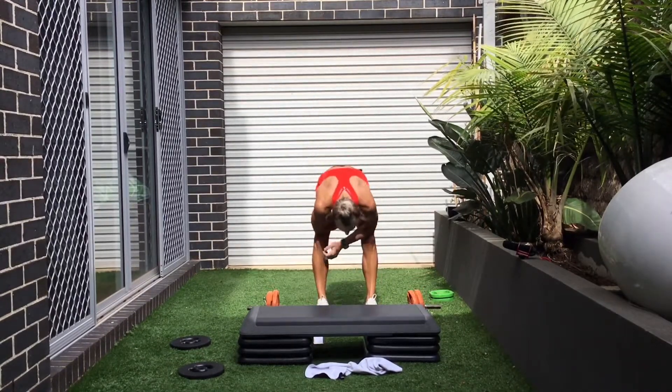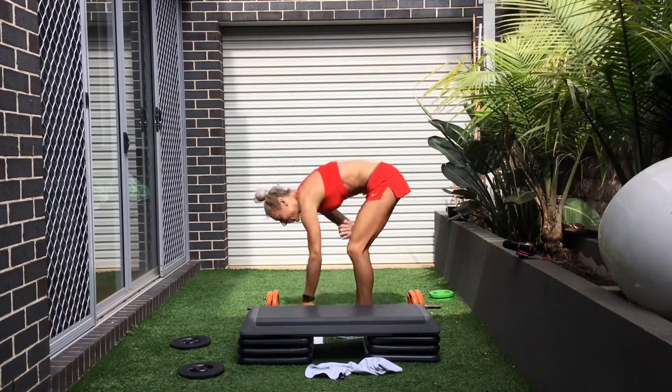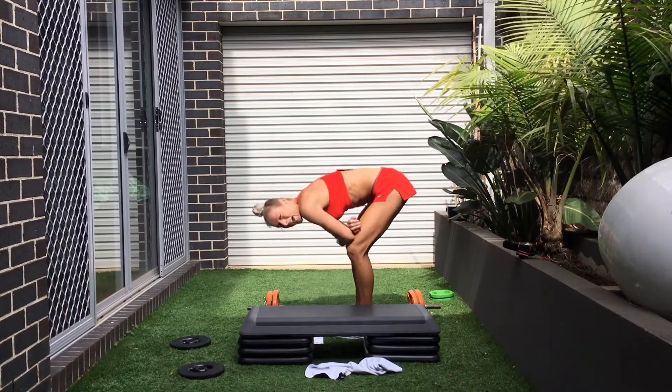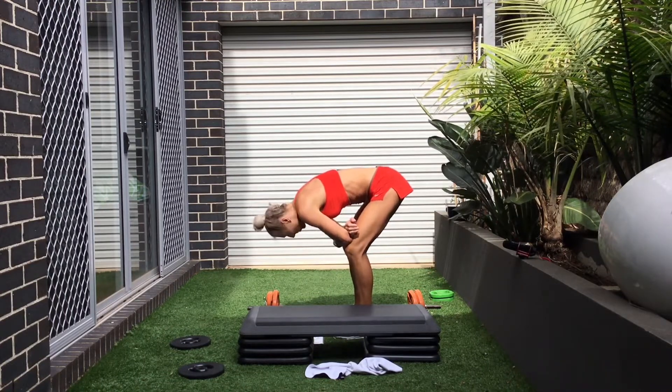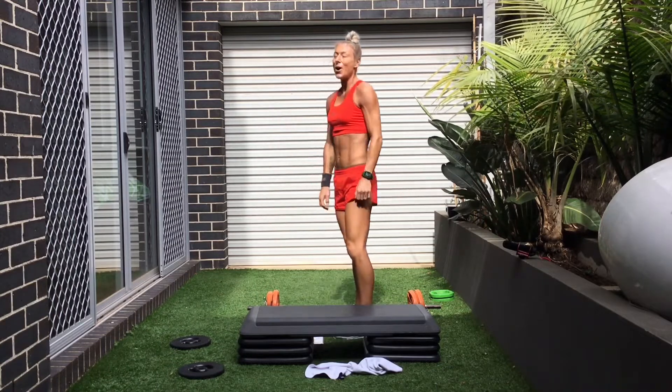Bend your knees. Put your part down. Elbows on quads. How was that? Wow. Good work, guys. All right.